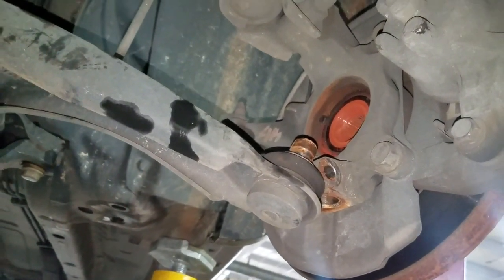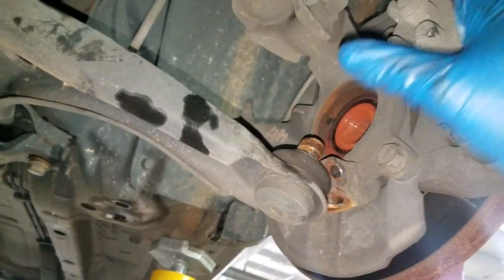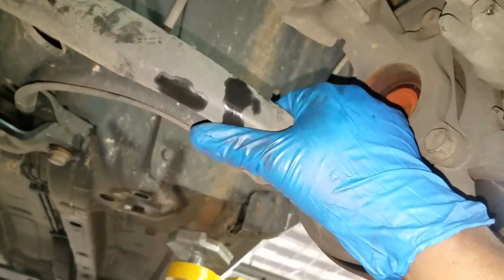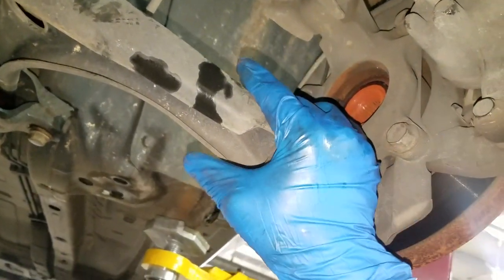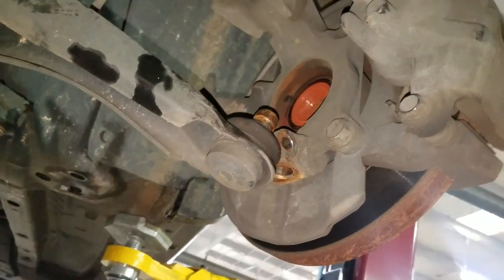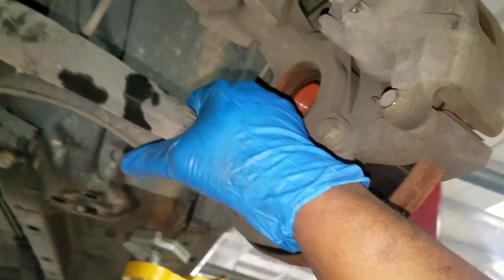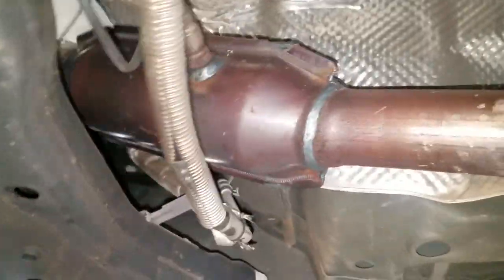These hub bearings are extremely difficult without special tools. I've done one — actually filmed it, just have to edit the footage. It is hard to get these bearings out. A lot of guys just replace the whole knuckle because they don't have the special tool. And if that bearing has the ABS sensor built into it, you have to face it the correct way or your ABS light is going to be on. I can't count the number of times I've seen that at the dealership.